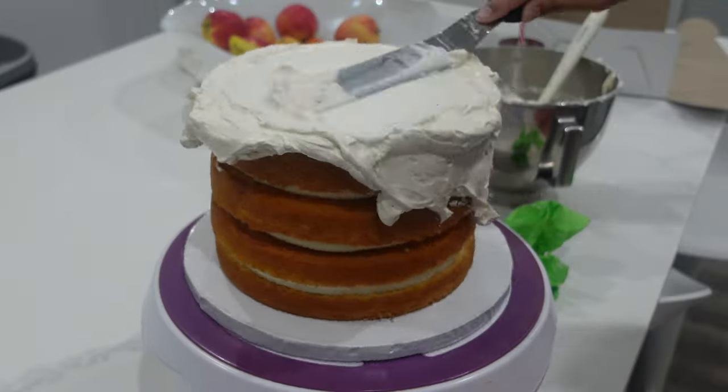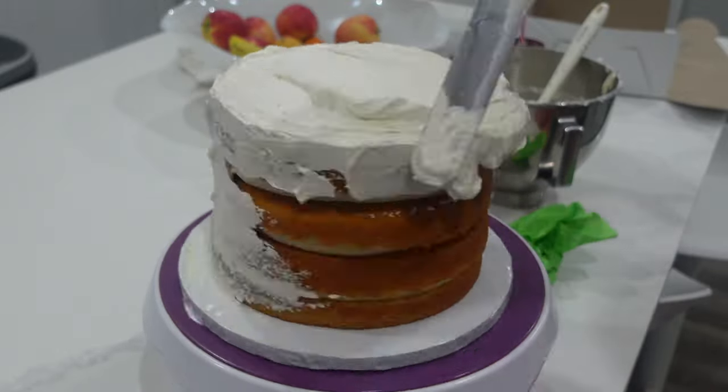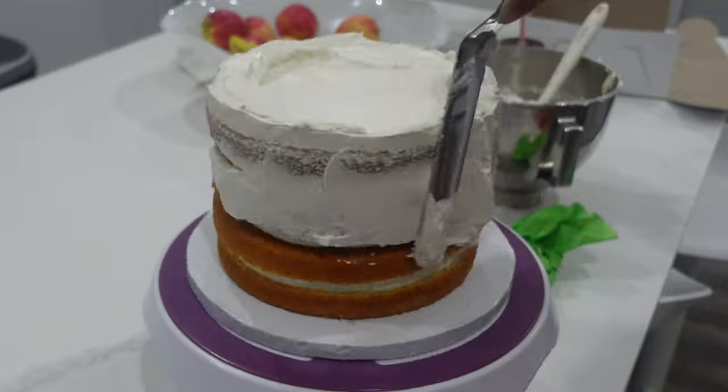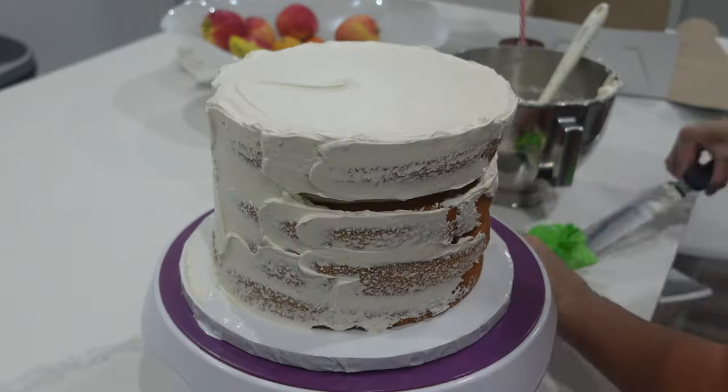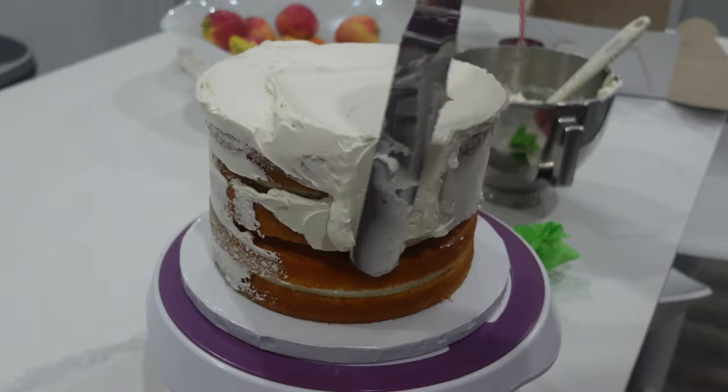Hi, it's Ashley from Sweet Dreams Bake Shop, and welcome back to my channel where I make a lot of cake and cookie decorating tutorials, as well as give a lot of baking business tips. Stay till the end of this video so I can give you my general quote for this cake.